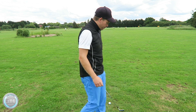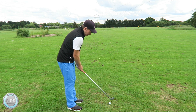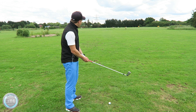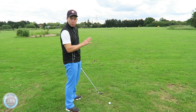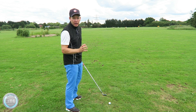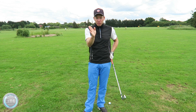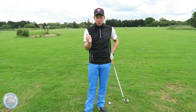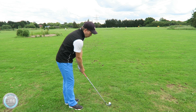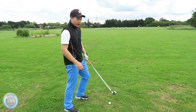Next thing I'm going to do is align my clubface depending on where my target is. As I set up, I'm going to aim my clubface a little bit to the right of the target because I know I'm going to hit a push draw — I want the ball to start right to enable it to curve left back towards the target. If you draw the golf ball, you don't want the ball starting at the target; you want it starting to the right to draw back. So when I set up, the clubface is slightly open. My stance line will be pretty much parallel to my target but the clubface will be slightly open.